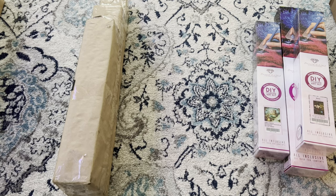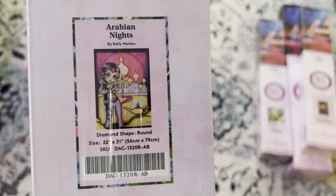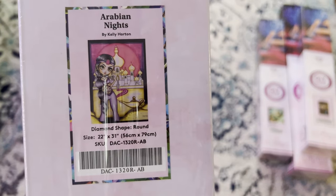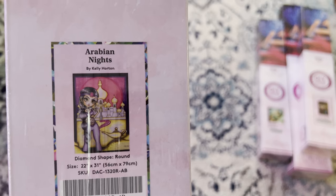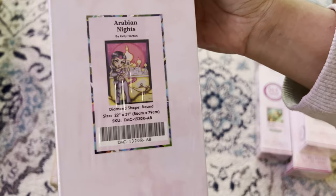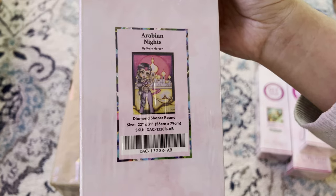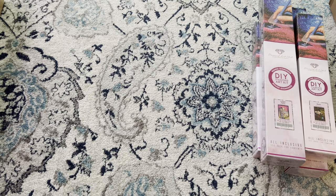Fourth piece is 'Arabian Knights' by Kelly Horton. It is a 56 by 79 — I believe this one is retired as well. This is from Diamond Art Club, round diamonds. You're welcome to check on Diamond Art Club to see if you can find any of these, but I think they are retired. I got this one on eBay.